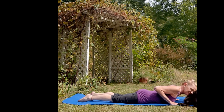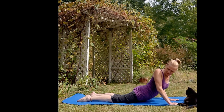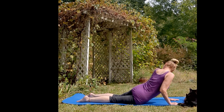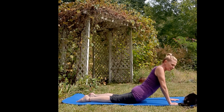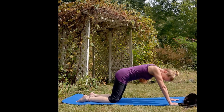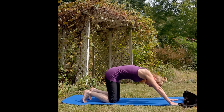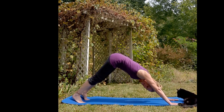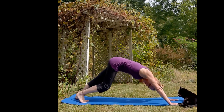Exhale down, inhale lift, exhale look at one of your feet, inhale forward, then from your hip just turn your hip up and look at your other foot. Back in cobra, push your bum up, press your bum back, tuck your toes, inhale lift your knees off the ground, press your hands, and exhale into down dog. You can walk your dog here if you want.